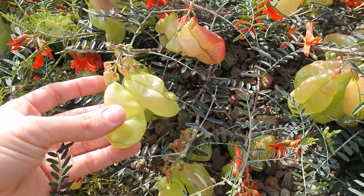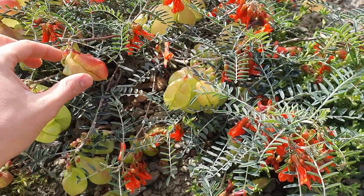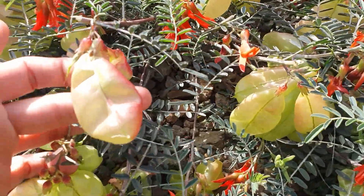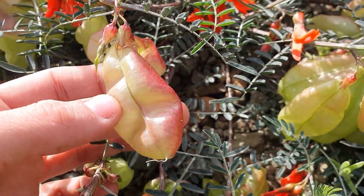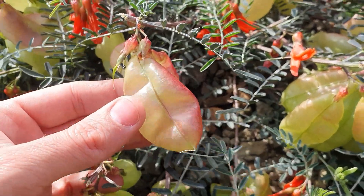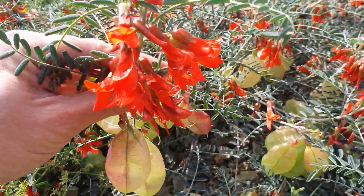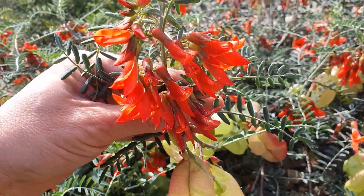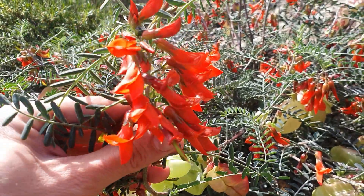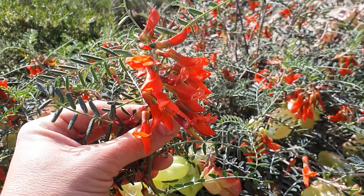it will make a kind of sound. The seeds are inside these seed pods. You can also see it has these beautiful dark orange-reddish flowers that come out this time of year.